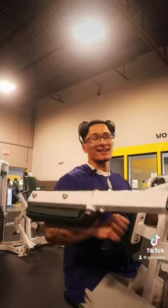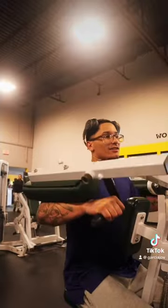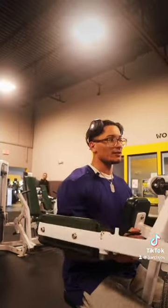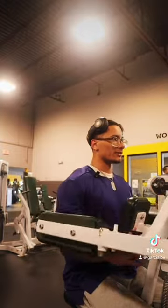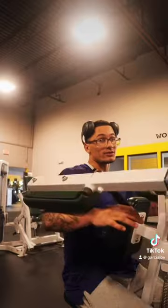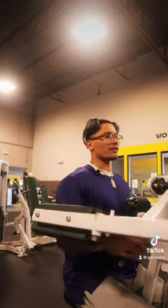Now we're gonna work on some side delts. Like I said, a lot of the shoulder movement is gonna be the same. This machine is the same as cable lateral raises, just that we're on this machine. The next thing we're gonna do is some dumbbell lateral raises — same movement. We're only focusing on the side delts.